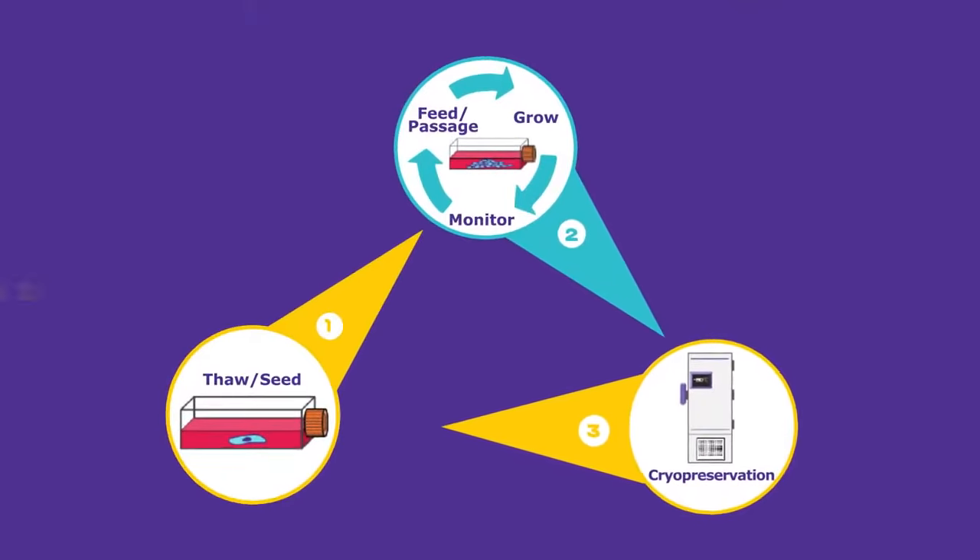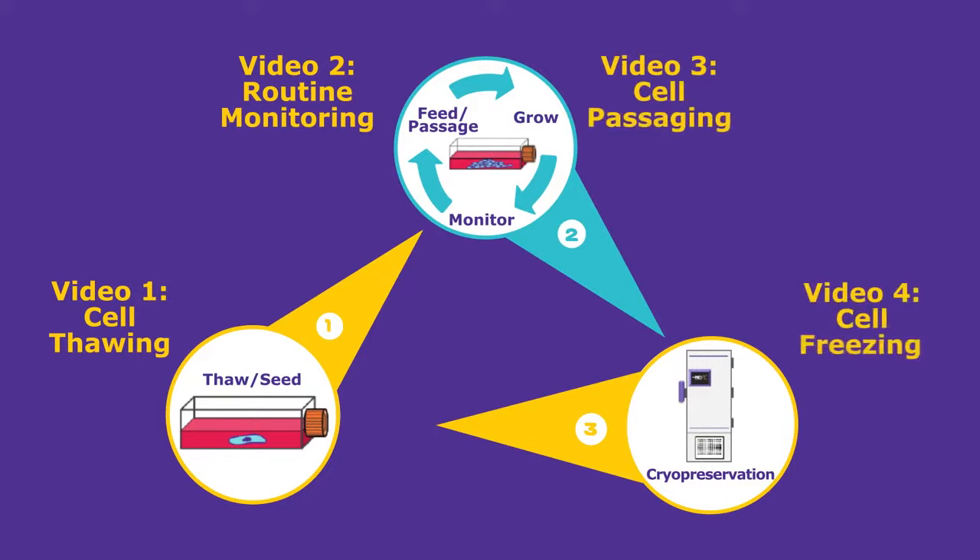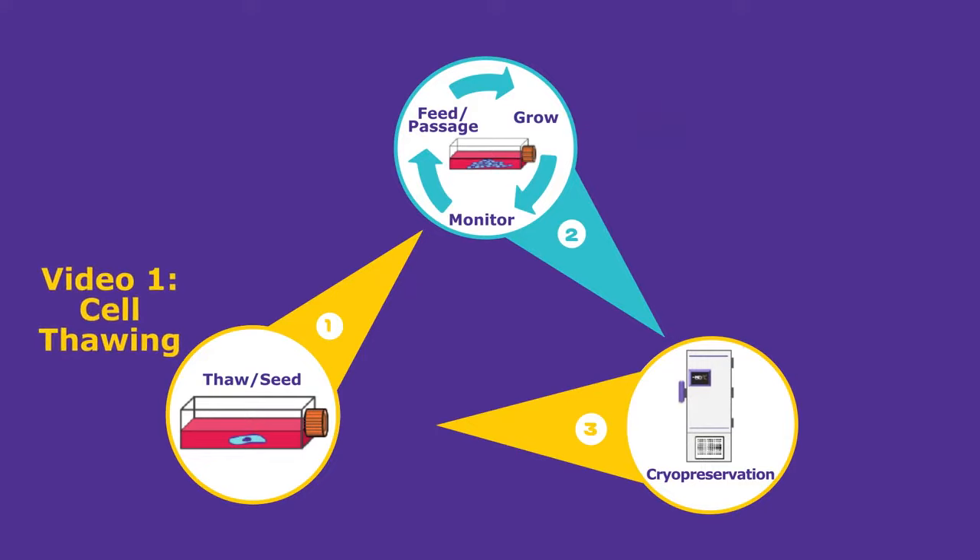Hello, my name is Jim Park. Today's video is part of the video series covering four key components of tissue culturing. Today I will focus on cell thawing, part of the overall workflow.